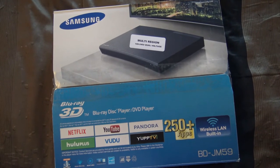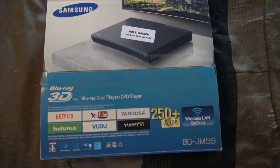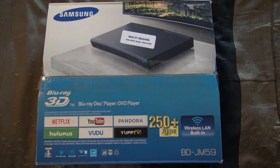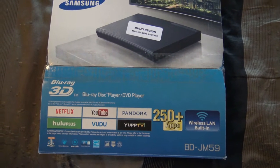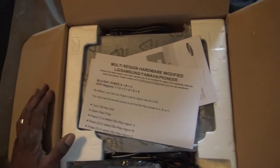Yes, it is finally here — my multi-region Blu-ray 3D player. So I can play my region free 3D Blu-ray movies.